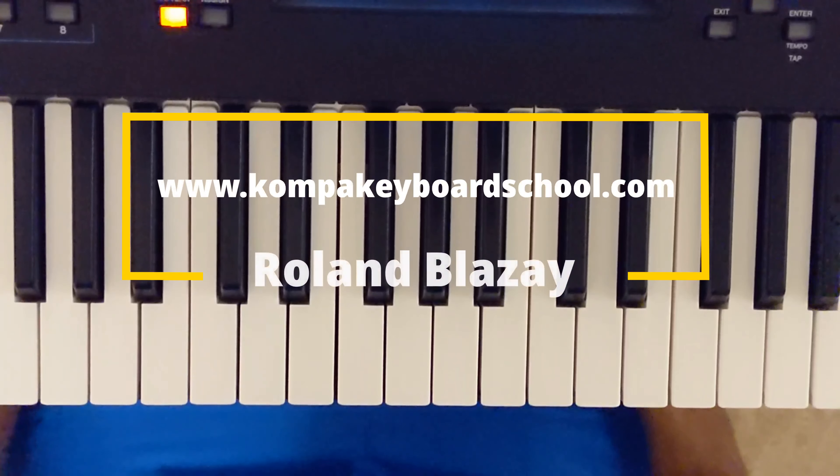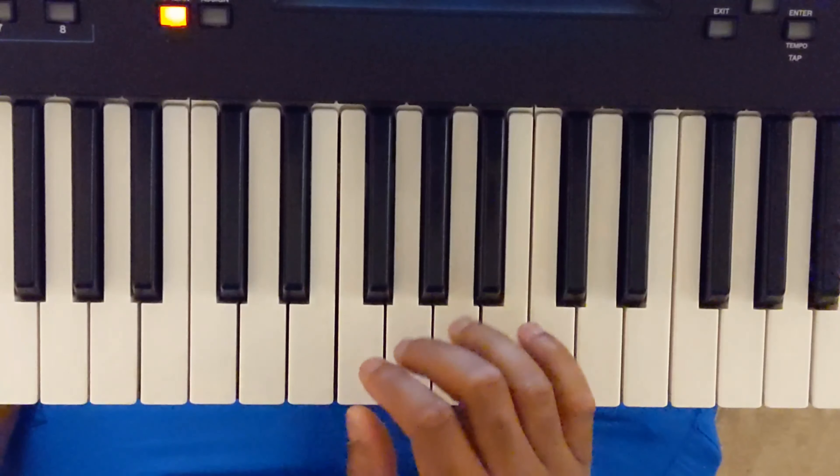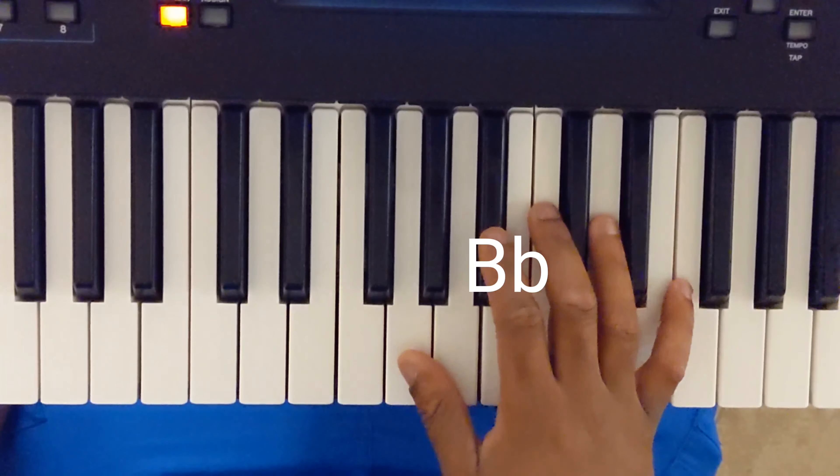Welcome to CompaKeyboardSchool.com, and right now we're in the key of B-flat.